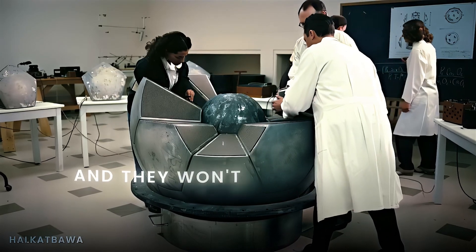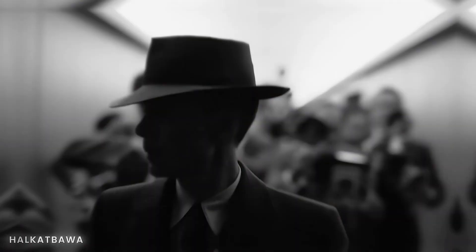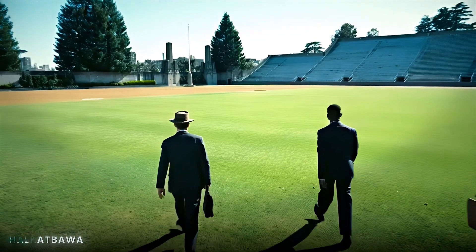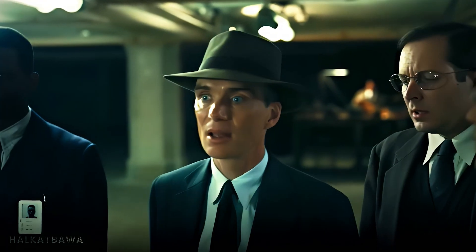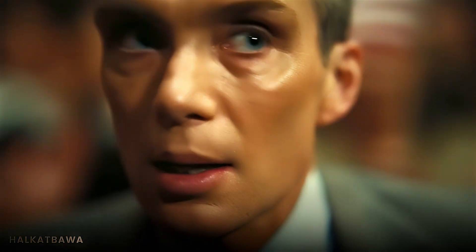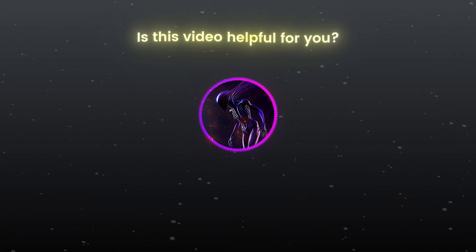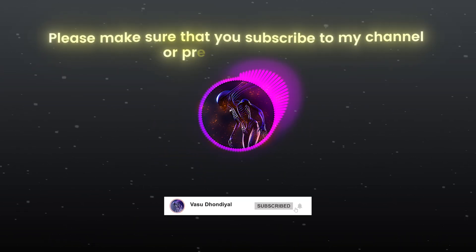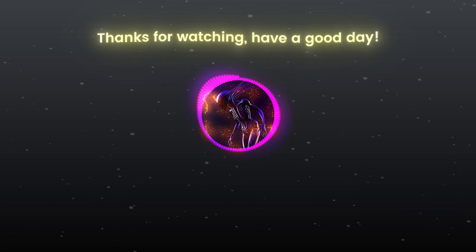Is this video helpful for you? Tell me in the comment section. Please make sure that you subscribe to my channel and press the bell icon. Thanks for watching, have a good day!